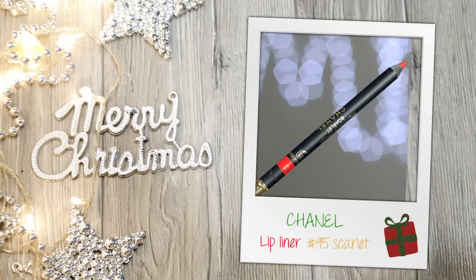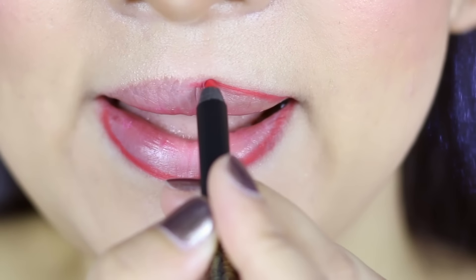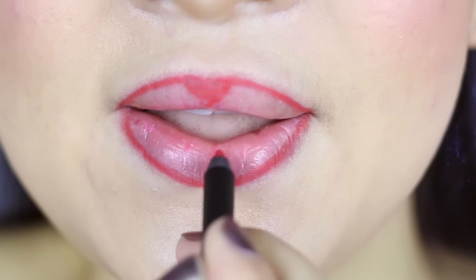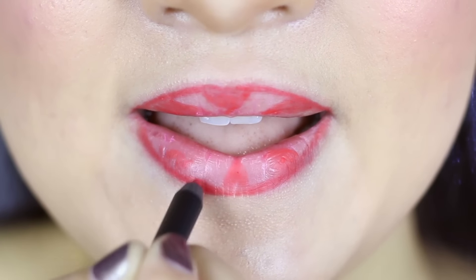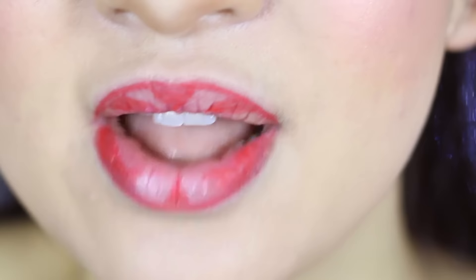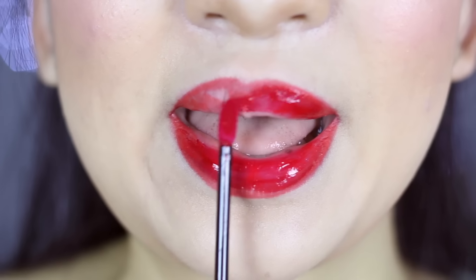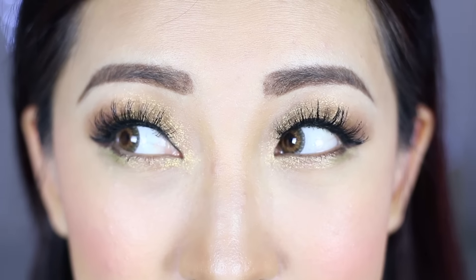We're almost there! Use a red lip liner to outline the lips and start creating little triangles on the lip, almost like candy cane stripes. Then use a red lip gloss and apply it all over the lips, making sure you stay within the line. This will make sure your lipstick stays on all night. And now the makeup look is complete!